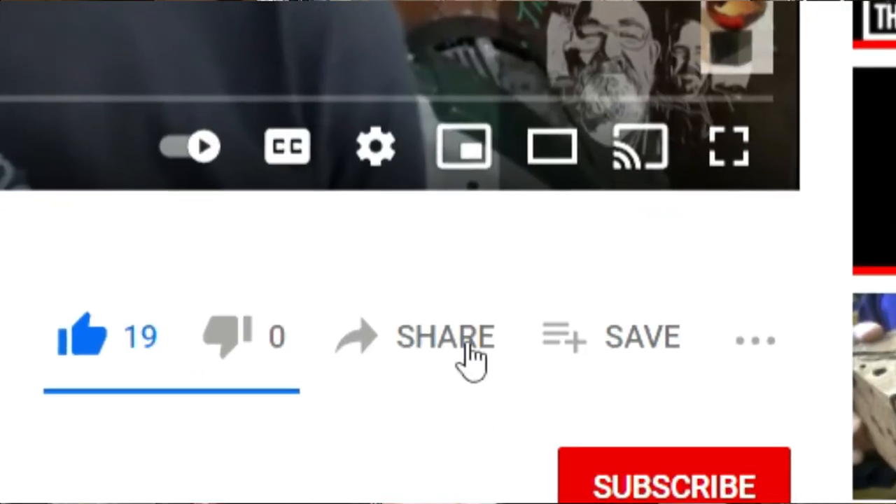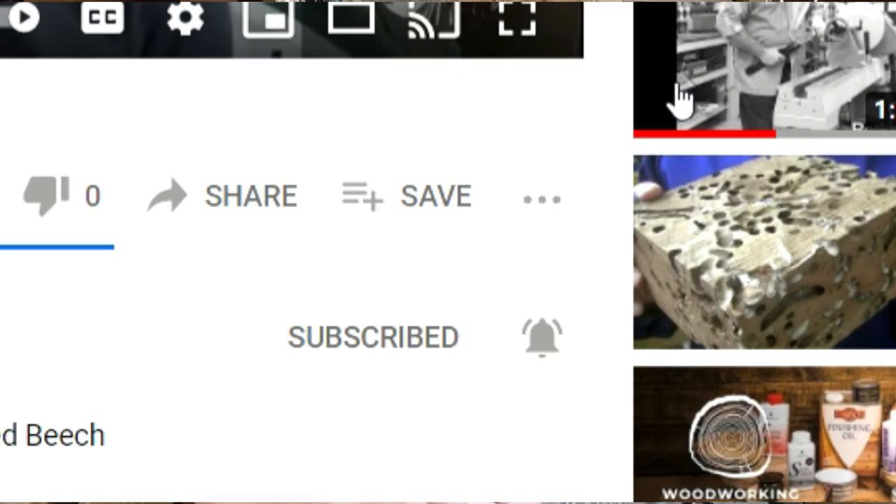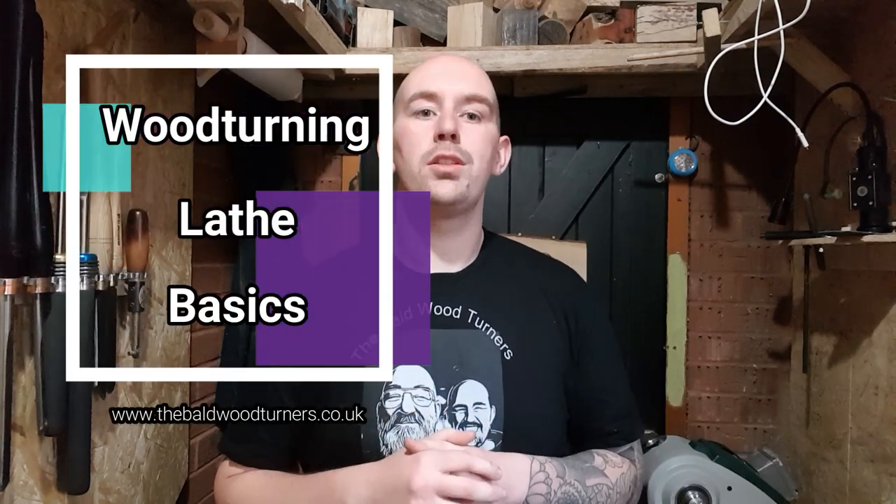Are you wanting to start your journey into woodturning? Not sure where to start when it comes to a woodturning lathe? Hey, I'm Anthony, part of the Bold Woodturners team. If you're new here make sure you hit that subscribe button for more woodturning content just like this. Any links that I mention in today's video will be in the description box just below. In today's video I'm going to take you through all the basic parts of a woodturning lathe and a few creature comforts that make your time at the lathe just a little bit more enjoyable.